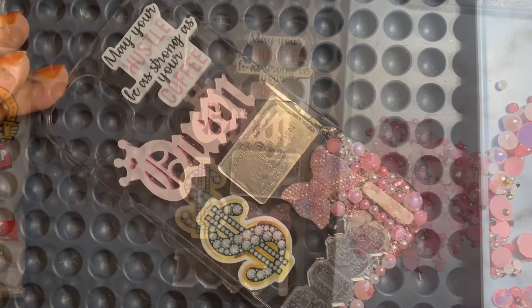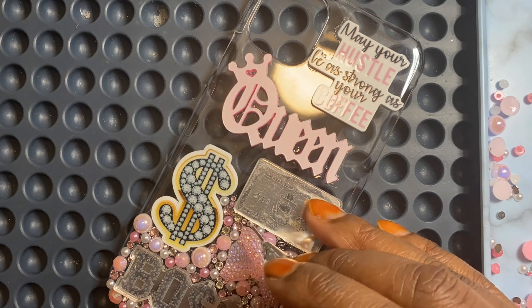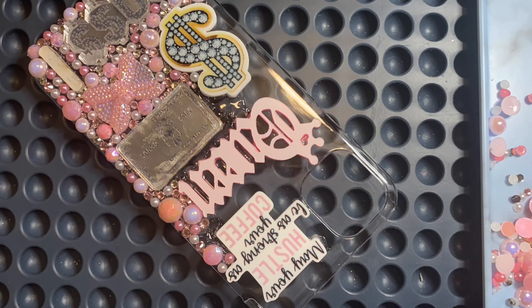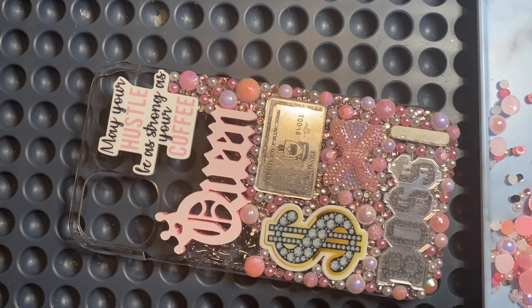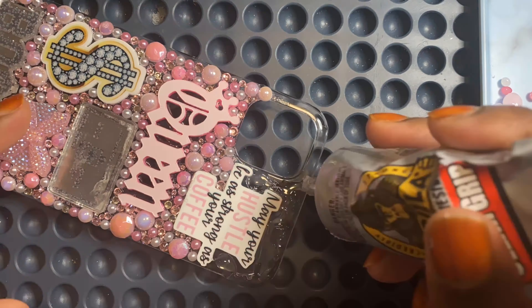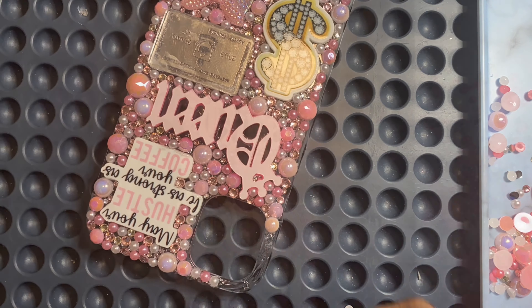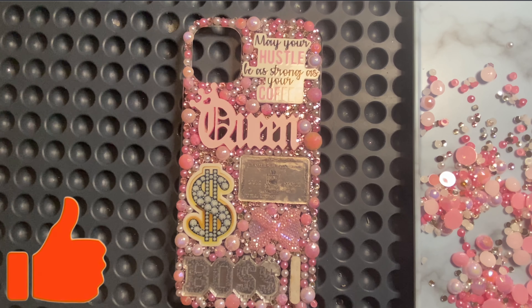Let's go ahead and get the blinging! Okay, you guys — as y'all can see, this beauty is complete. Go ahead and get this video a thumbs up if you haven't already.